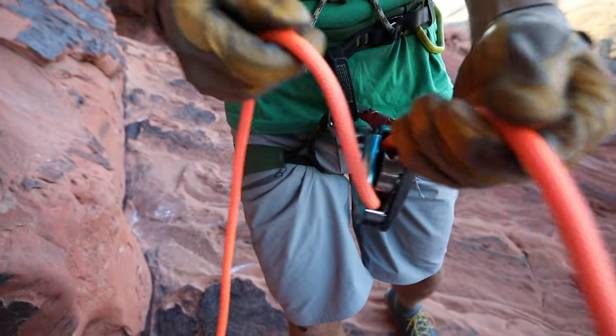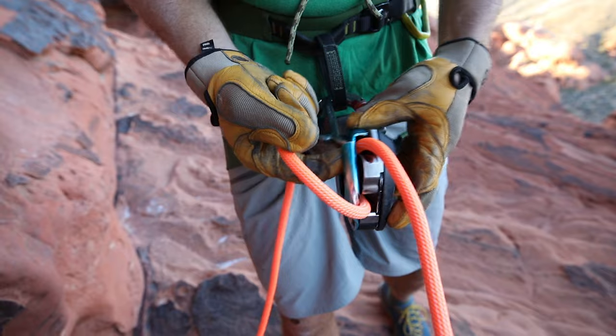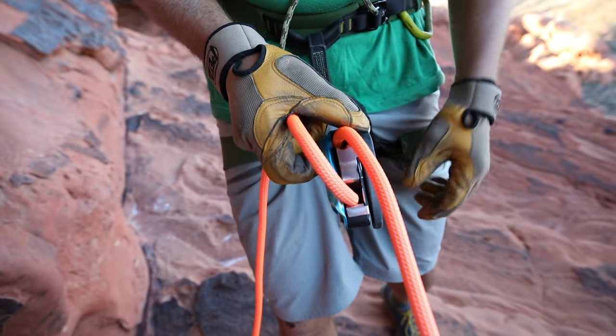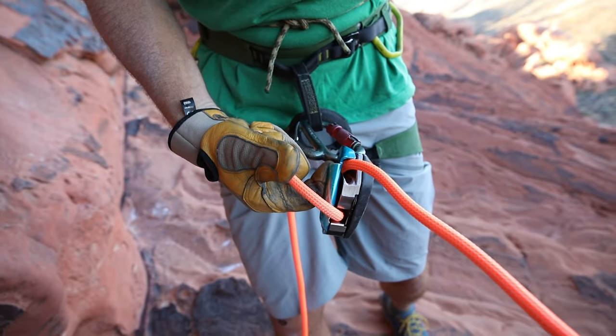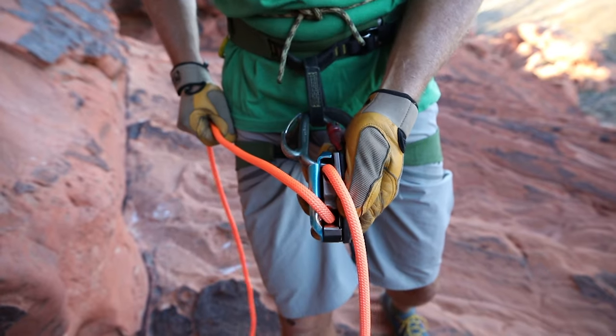To feed slack quickly, you want to come in with a loop in the rope and put your index finger under the little loop on the Grigri. Grab the camming unit to overcome it while you're pulling slack, and that way you can pull slack out quickly while still having the brake hand on. That way, if Elena falls during the clip, I can go right into the braking position and catch her.